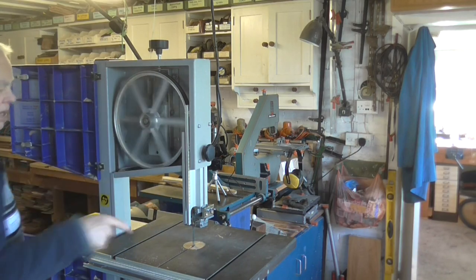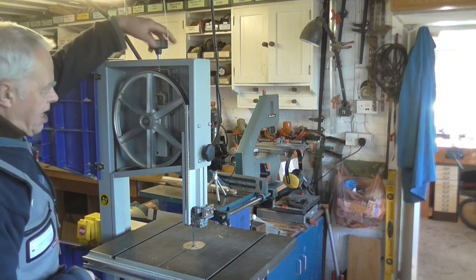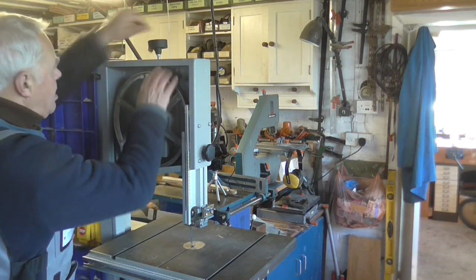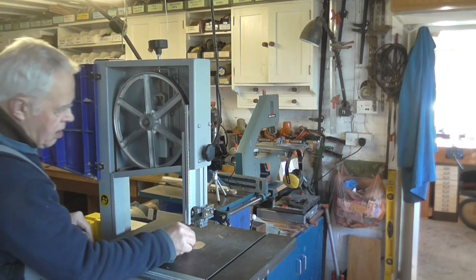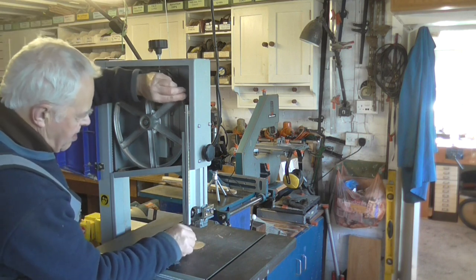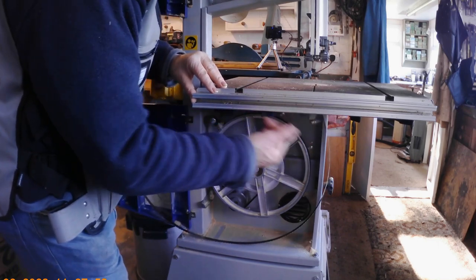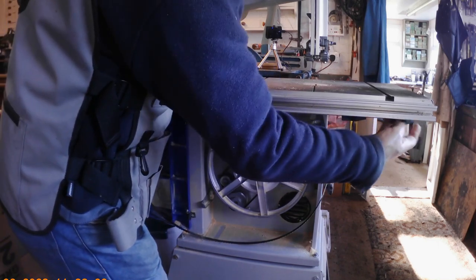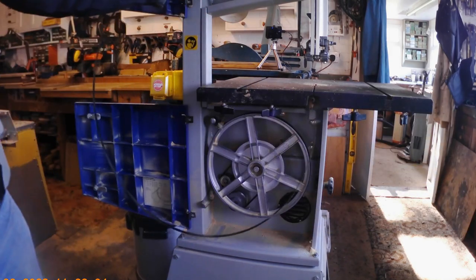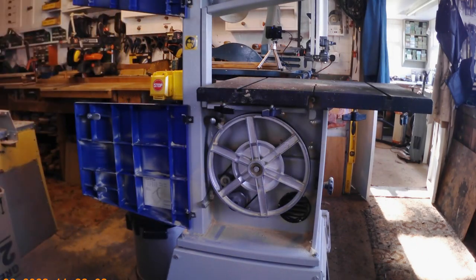I'll take the blade off first and then I'll take the table off. All you've got to do is loosen the tension so the blade is loose, and then you should be able to slide it out. Mind your fingers because these blades can be very sharp. You've got to take this front piece off to get the blade out - just undo the wing nuts underneath, that piece comes off, and then we can remove the blade and put it somewhere safe.